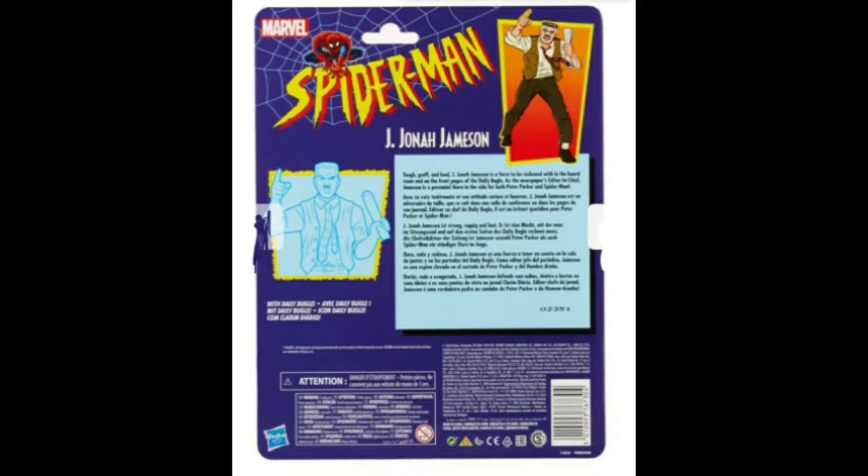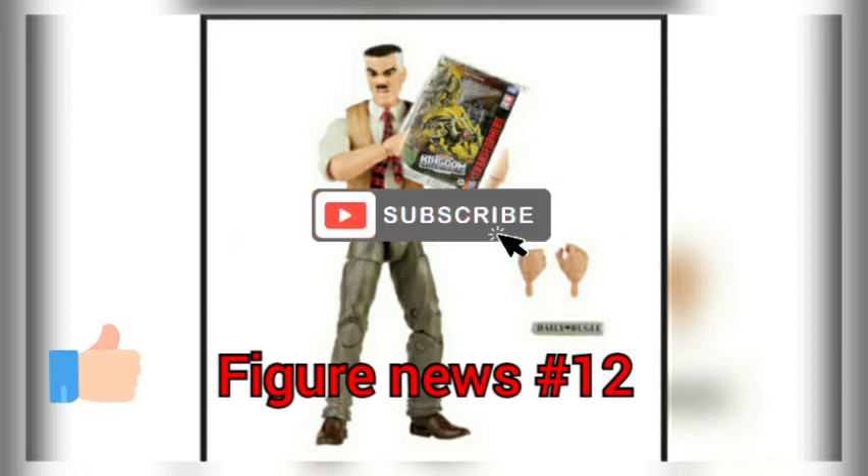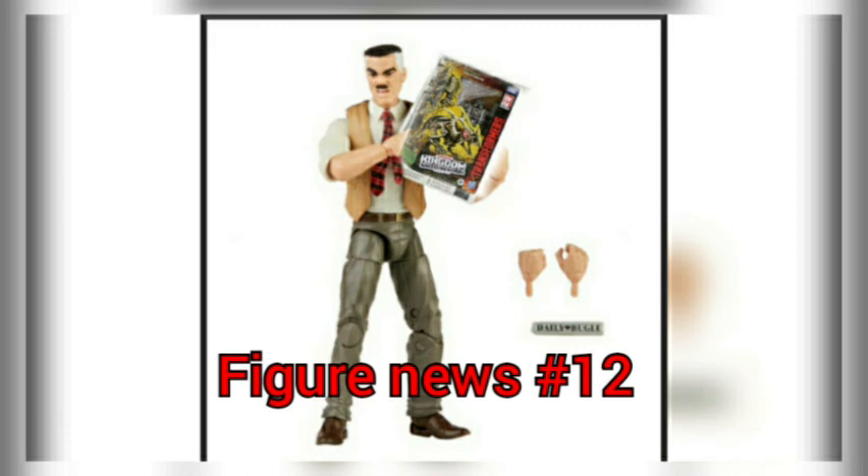So you don't have to customize your Black Panther movie claw anymore. That's pretty much it for the news. If you guys liked this video, like it, subscribe to the channel for more like this, and hit the bell notification so you never miss another upload.